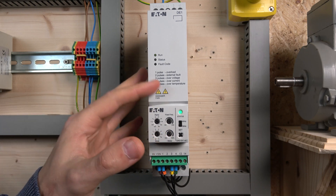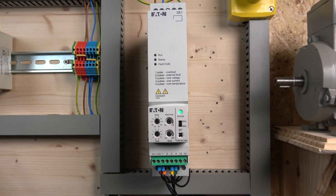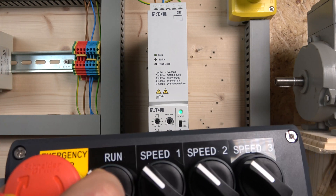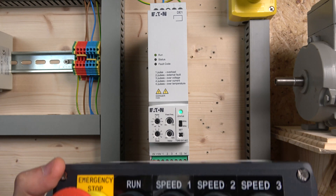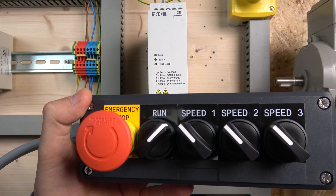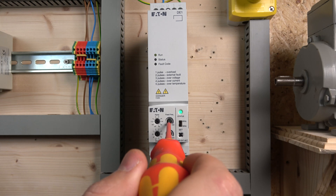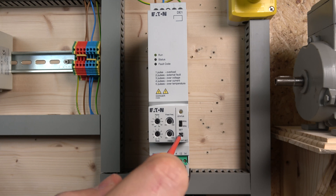We might cover the external keypad one day, but most likely on the DE11 in the future. Let me put the cover on and show you how this works. The cover is on — let me put it in run mode now. As you can see, I've put it in run mode and it runs at that speed. Based on what we saw in the diagram, that should be at 20 hertz, though I'm not entirely sure. You can adjust that run signal with the fixed preset dial.